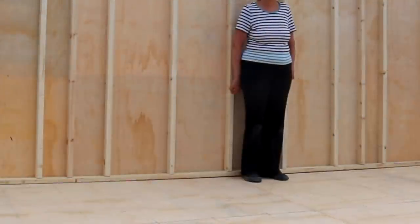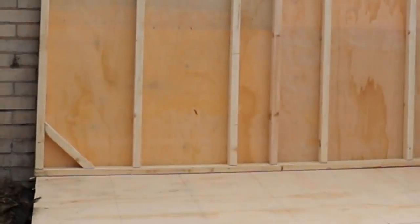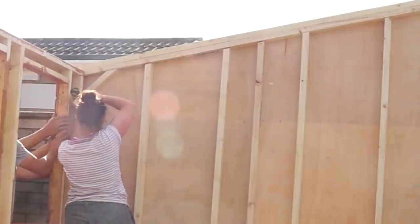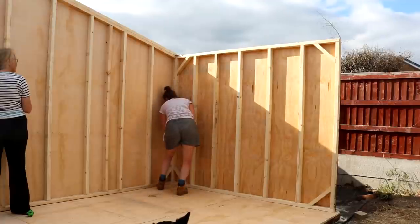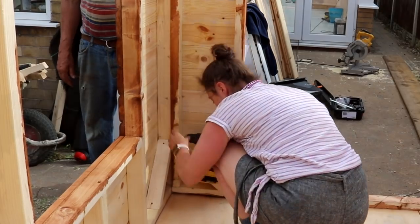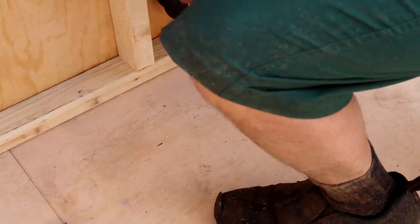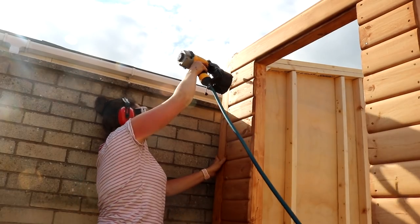My mum kindly propped up the back - mums are very useful! Remember the cladding overhang is overlapping the edge of the base. My dad and husband propped up the side while I screwed that to the back section. Then we moved on to the opposite side and then the front, screwing it all down to the base. Once that was done, I nailed some trim pieces on all corners where there wasn't any cladding.